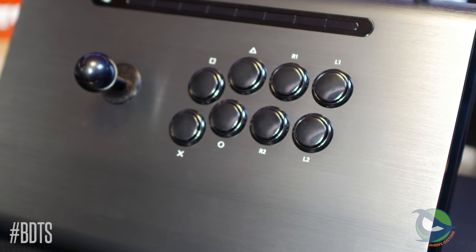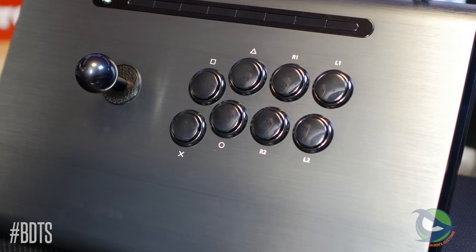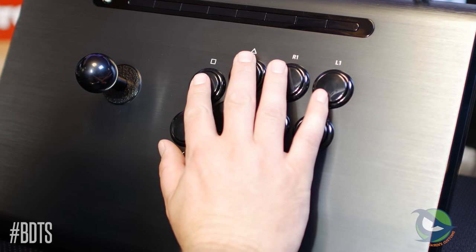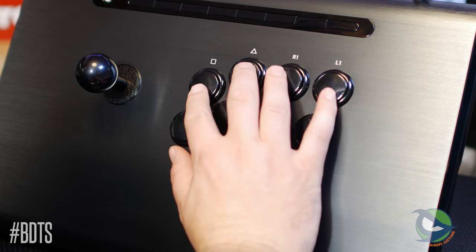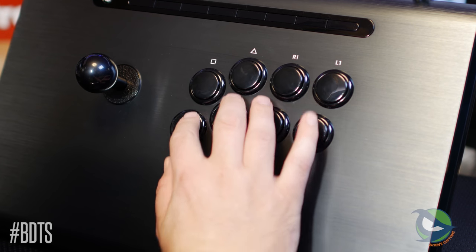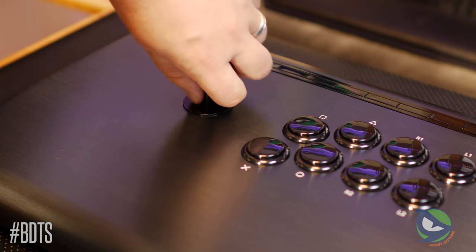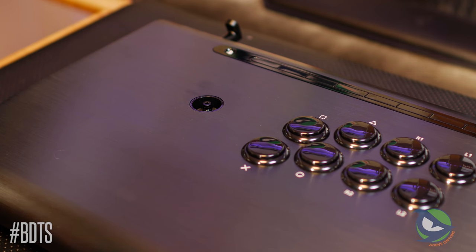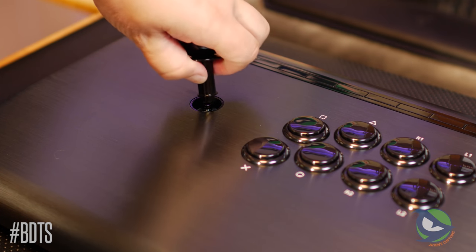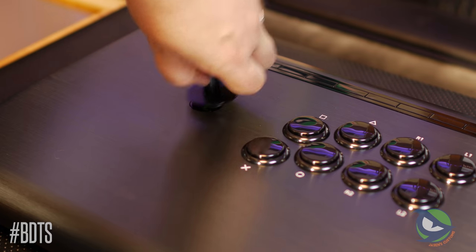Looking closer at the layout, you'll recognize it's the same standard Viewlix layout every manufacturer has adopted. While liked by many, it's still my least favorite — it's uncomfortable to hit the L1 and L2 buttons with my pinky. A not-so-unique feature that caused a lot of controversy is Victrix's Link 2.